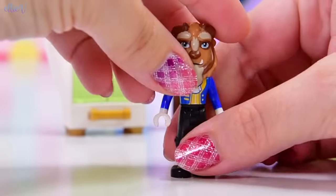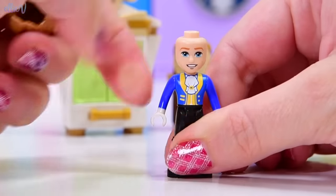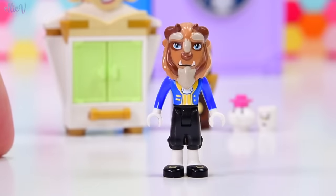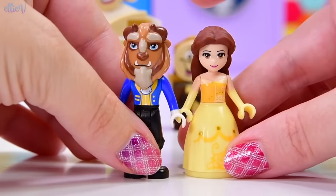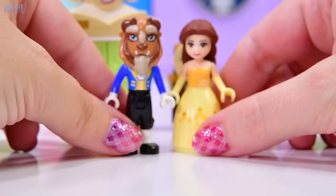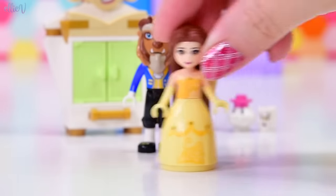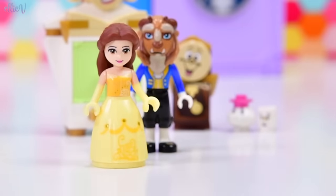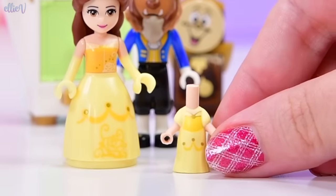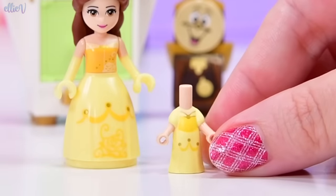We've also got the Beast here, with his prince face underneath, just to let you know it's not just the Beast. Belle is ready too, because every single one of these characters has a mini-me — a teeny-mini version in this set. Let's meet Belle's teeny-mini first! These new tiny, weenie micro dolls — so adorable!